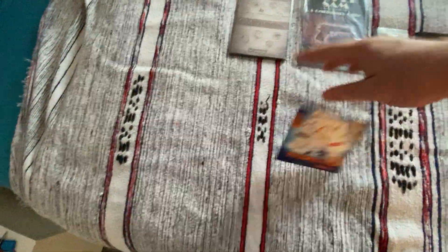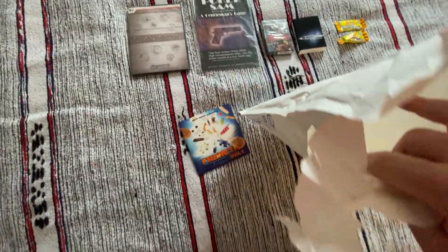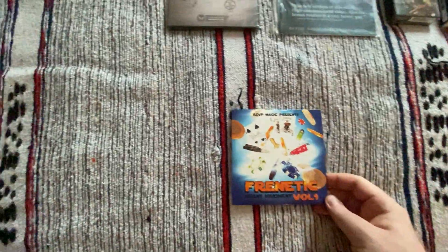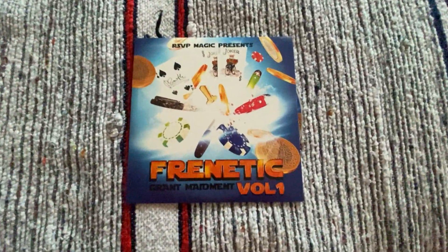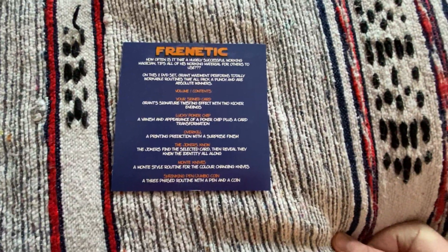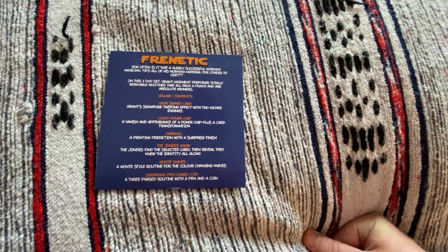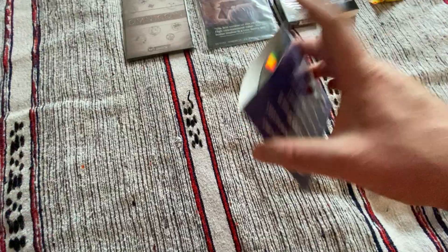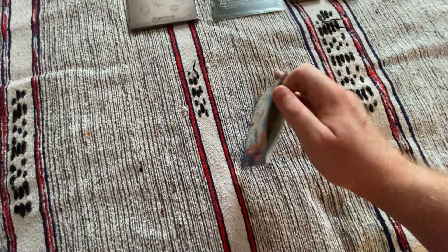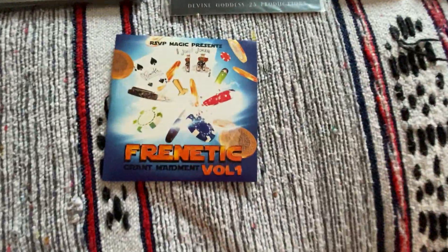And one final item. Let me just double check — no, that one is empty. No information booklet or card or anything like that. Final item is Forentic Volume 1, RSVP Magic. So I'm going to guess it's a DVD — I can see the end of the DVD sticking out. And it's a two DVD set with various routines, including signing card, poker chip, overkill, jokers, Monty Knives, shrinking pen, jumper coin. Reading it like I know what they're all about. It only looks to me as if I've got one DVD in there, but that's just something I'll try and work out.